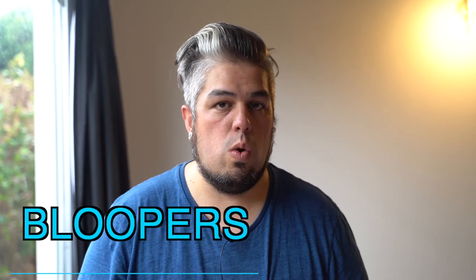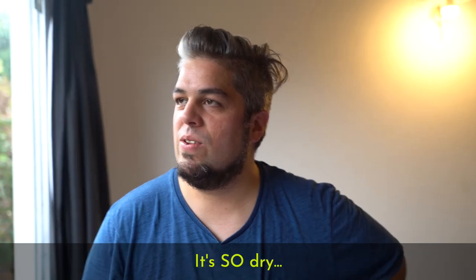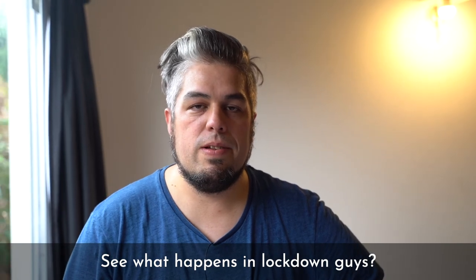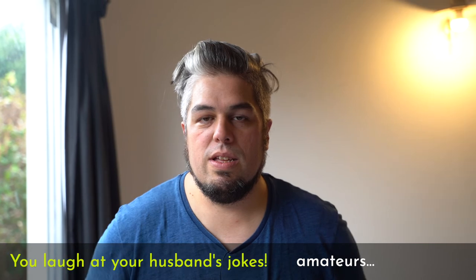Glass doors galore, if you will. Sorry. My wife just finds me so funny. So true, my gosh, I'm so funny. Can you just be a professional, please? See what happens in lockdown, guys? You're going crazy. You love it. Amateurs.